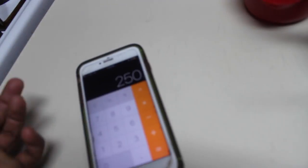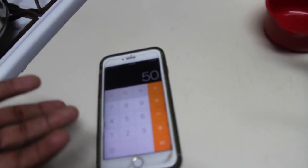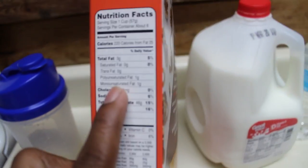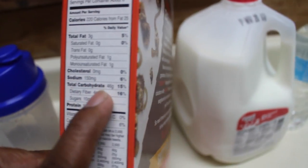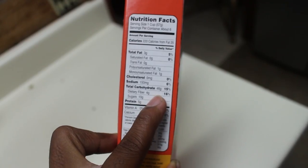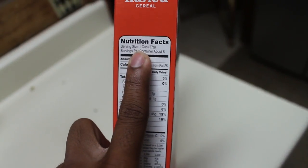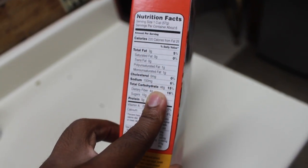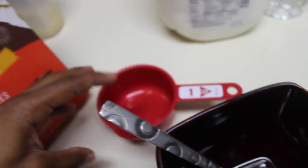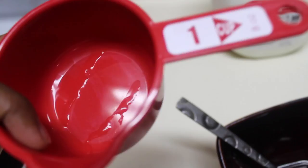So we're looking at 250 carbs divided by, let's say, 5 meals — you're at about 50 grams of carbs per meal. That's if I want to eat 5 meals today. This is just a rough estimate to start my day. Now we're looking at the box — total carbohydrates: 46 grams of carbs per cup of cereal. So I only need 50 carbs, so now I'm gonna take this box and pour this cereal into a measuring cup.